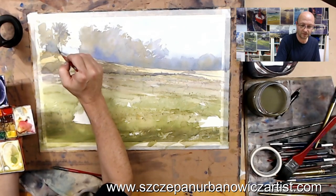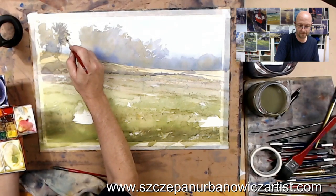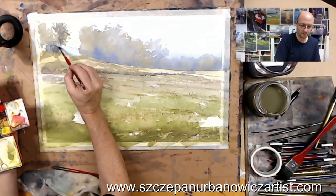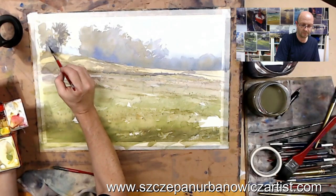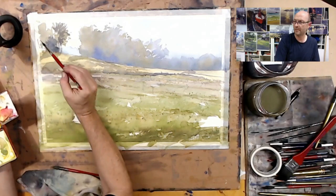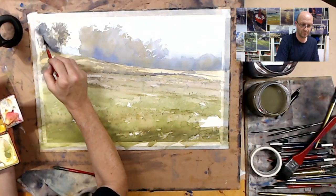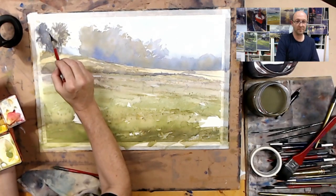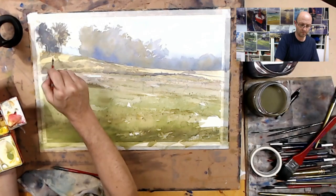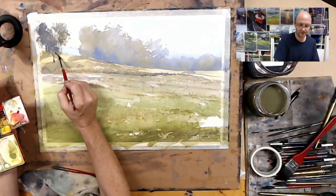Not too much — maybe a little bit dark. I'm just playing with some of these darker tones now, adding a little bit of dark time as well.